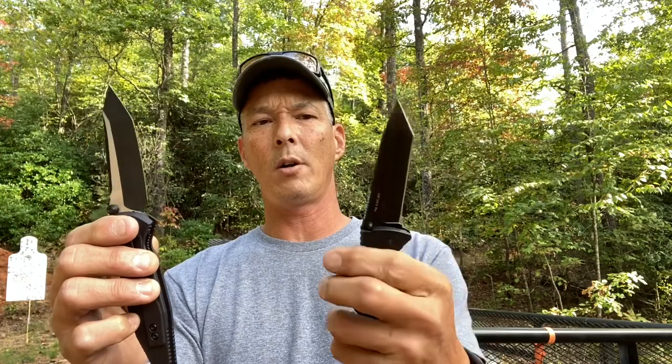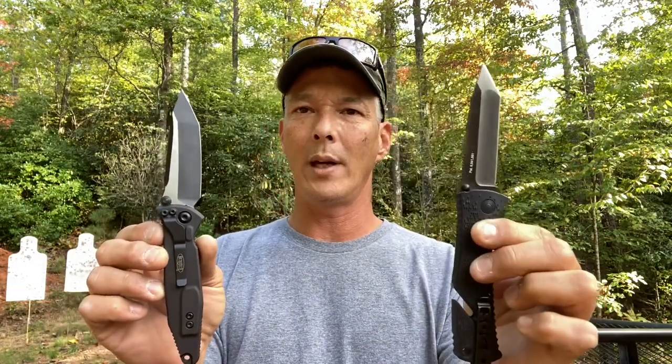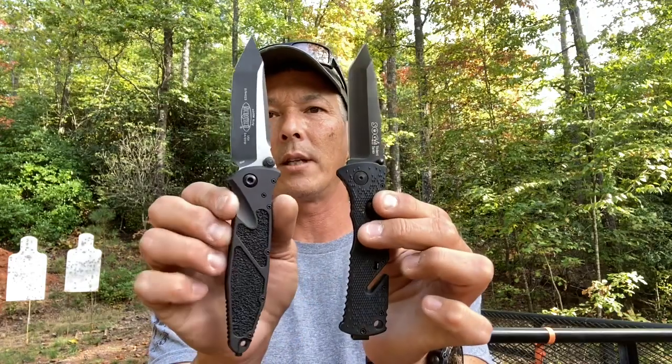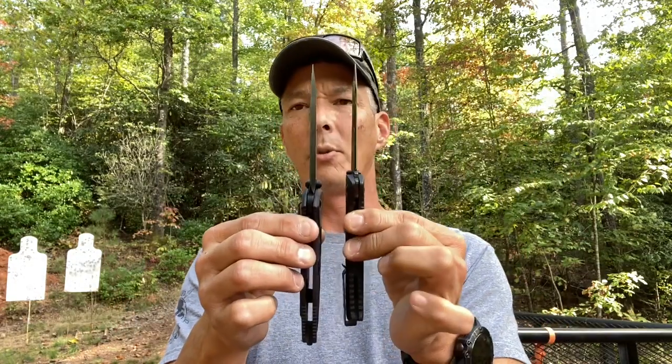I do have a knife very similar to this — this is a SOG, called the Trident Tonto. This is not going to be a direct comparison between the two knives, but I'm going to run something that has AUS-8. It's an $80 knife as opposed to a $270 knife. I just want to put it through the paces so you guys can see the differences. Maybe this one will come out on top — I don't know. I'm not going to favor any particular knife; I'll put them through the same tests but it is not a head-to-head versus.